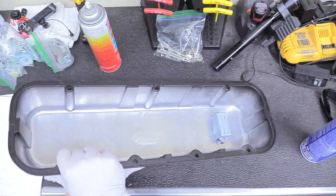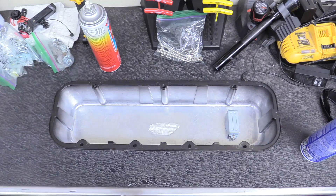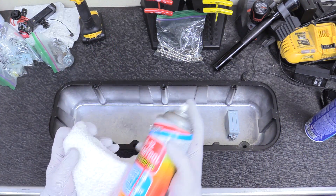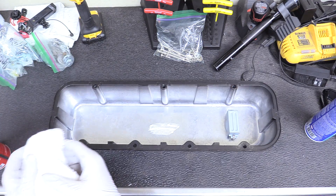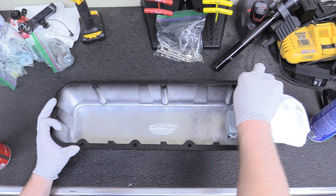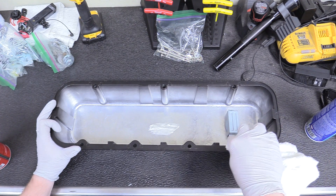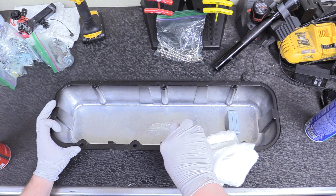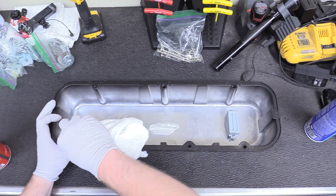The next thing we need to do is install our valve cover seal. We're going to get some carburetor spray, spray it on a terry towel, and just go around this mating surface. We want to make sure there's no grease or assembly lube that we used to put the engine together or any kind of manufacturer's grease, because that's going to inhibit the glue's ability to remain adhesive.